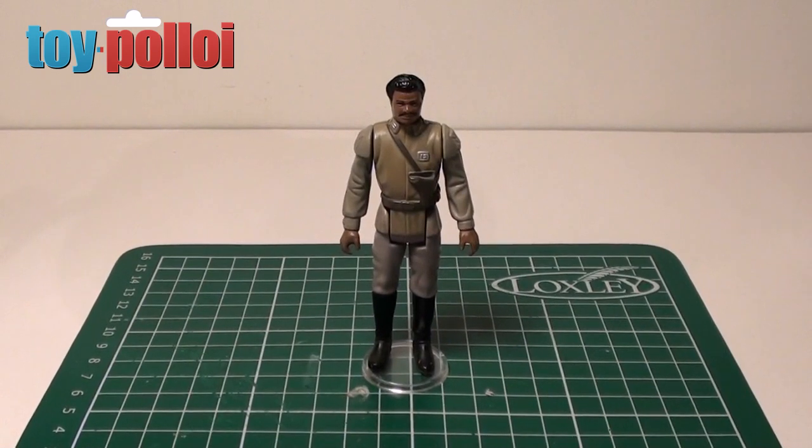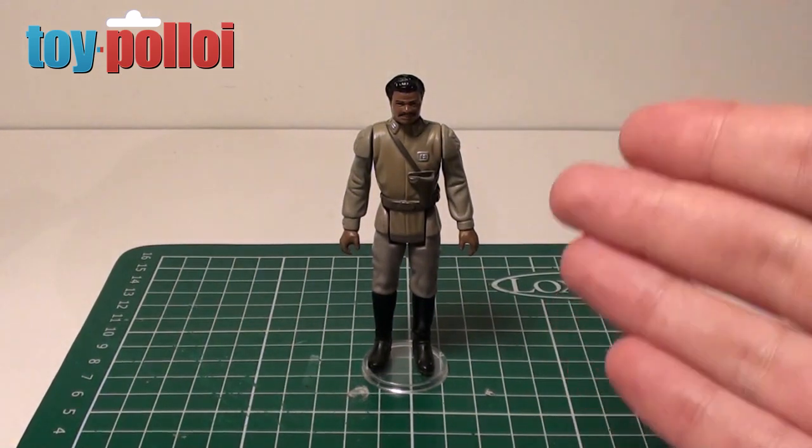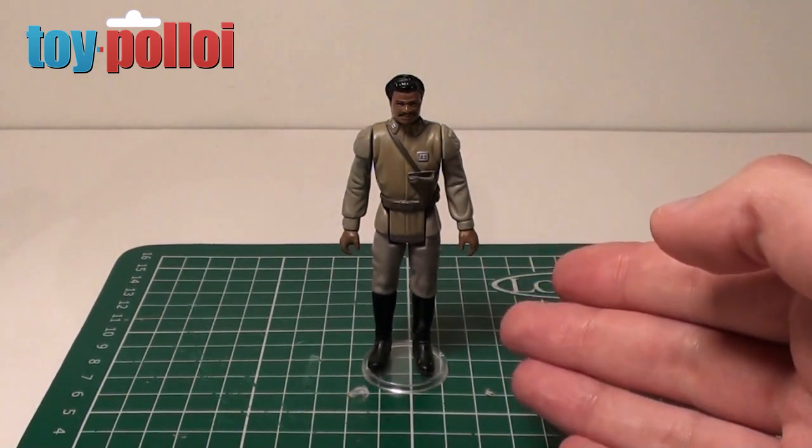Hello and welcome to another video from Toy Palloy. Today we're going to look at General Lando Calrissian's cape. If you collect Star Wars figures, one of the last 17 figures that is always difficult to get complete is Lando Calrissian in his General's outfit.